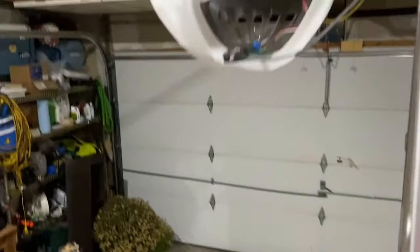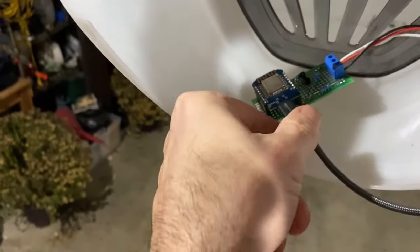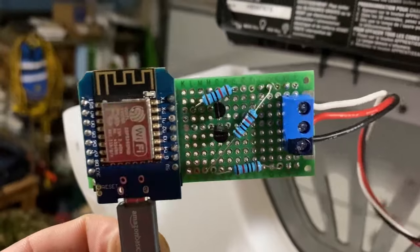All right everyone, welcome back to the Daddy Show. Sorry about the hair, it's been a day. I've got the DIY rat-gdo up and running and I'm going to show that to you now. So here we go — the ladder. All right, so this is my homemade DIY rat-gdo, my own rendition of the rat-gdo that's out there.